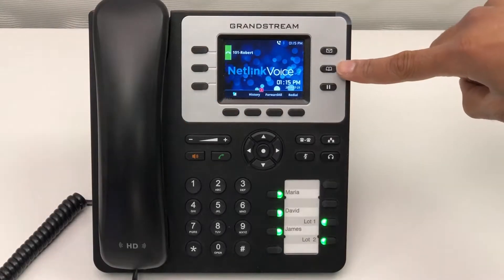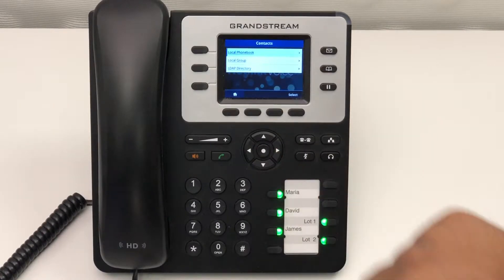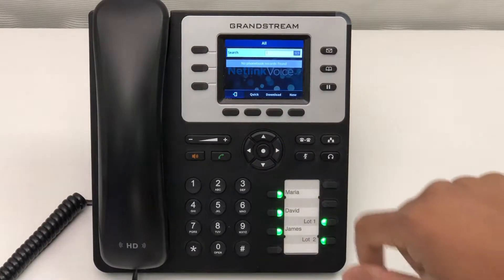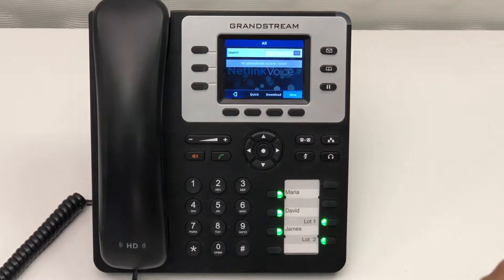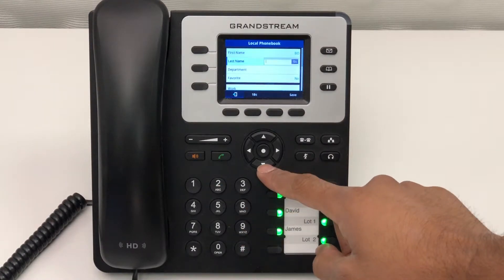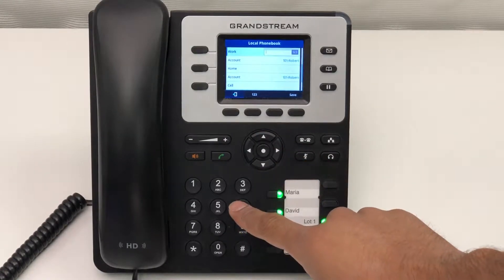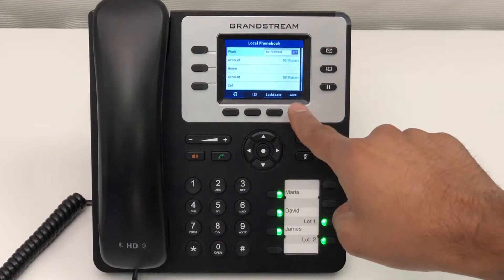To create a contact, first press the address book, then select local phone book. Here you'll be given the option to create a new contact. Now you can add your contact's name, then scroll down to enter your contact's number, and press the save button to complete.